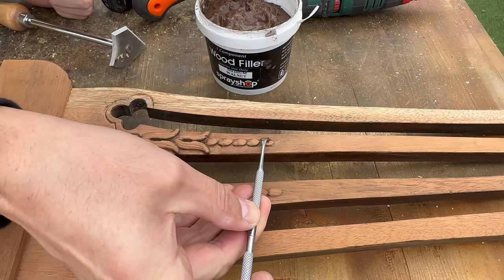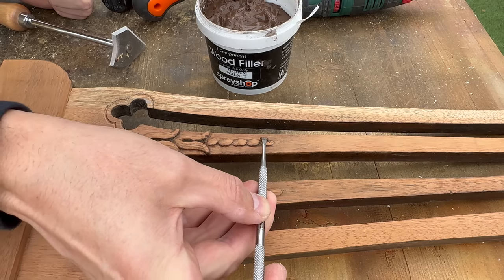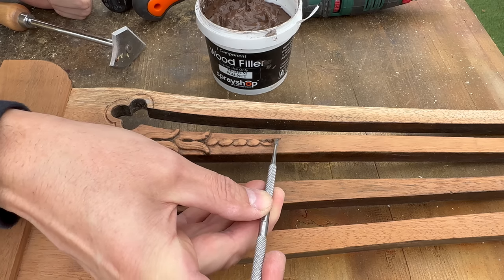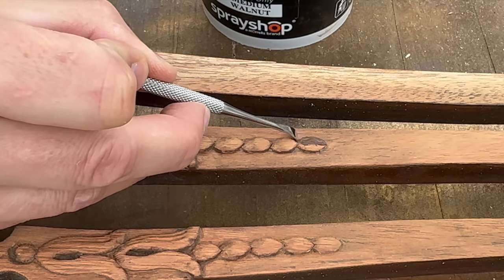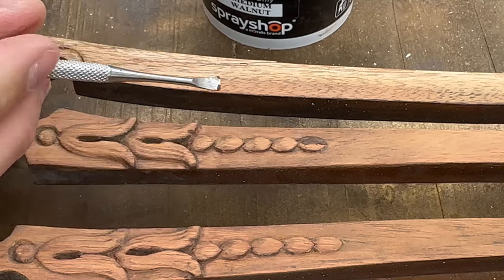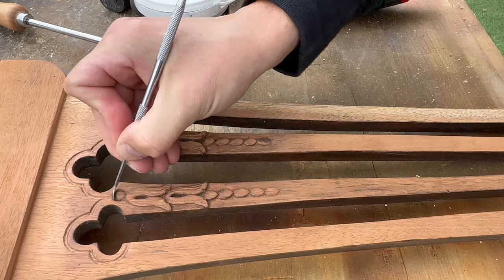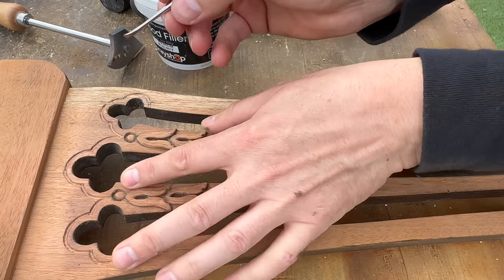There was a piece of a decorative element missing, so I used my dental tool and a little bit of wood filler and shaped it to match the rest of those beads — and it worked. Again, just one way of doing it. Those screws were a bit rusty so I just used a wire brush to clean them up and make them look a bit shinier.